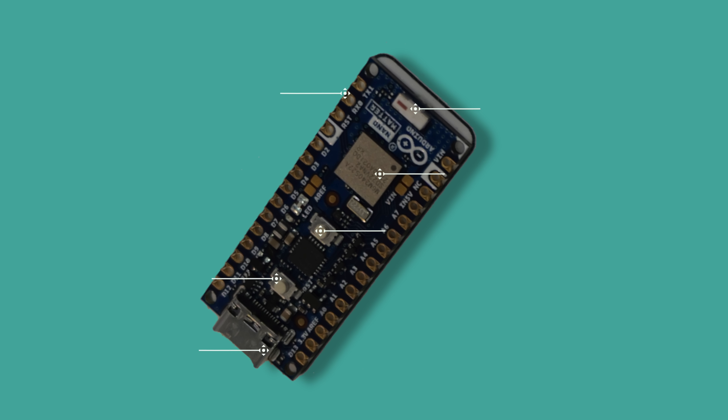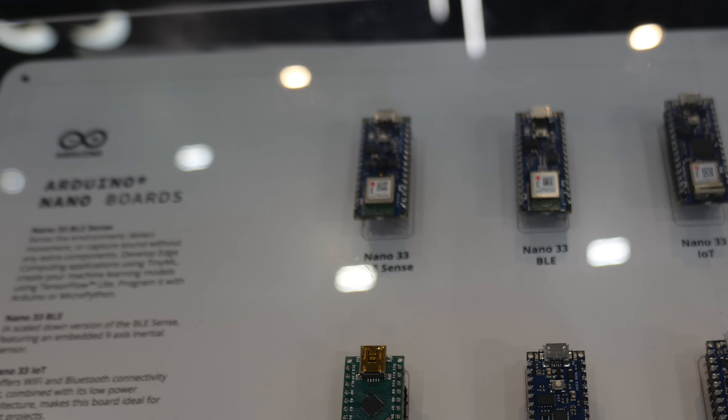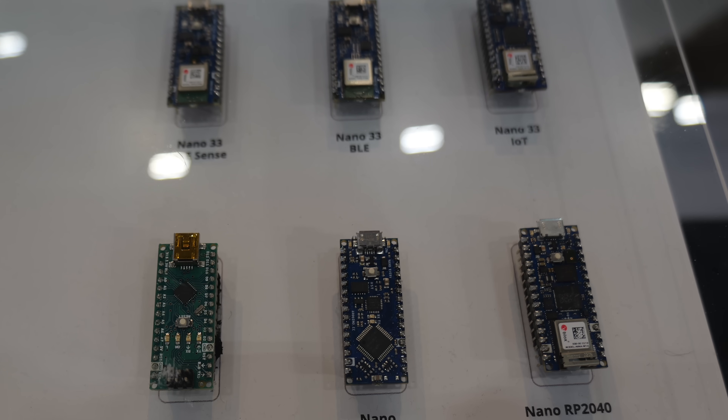As you all know, the Nano family is very popular. You can see here some of those boards. So the form factor is the same, but with Matter.